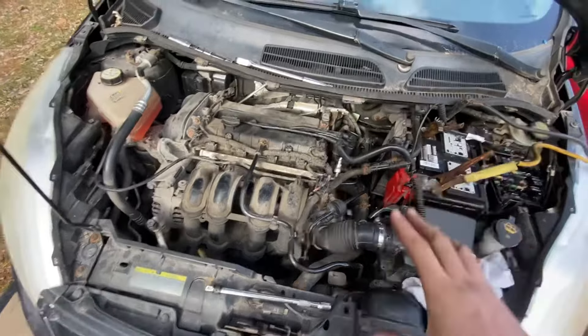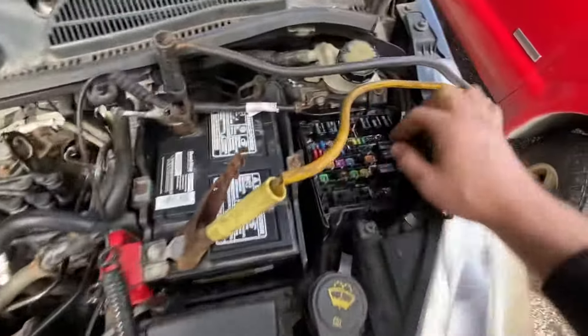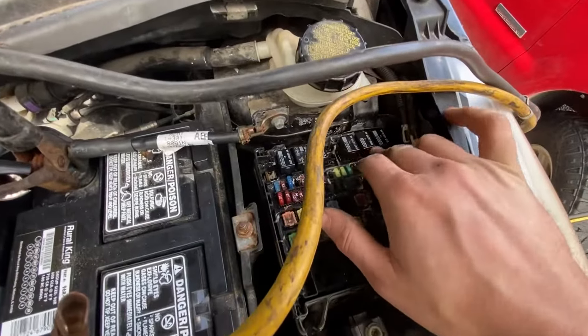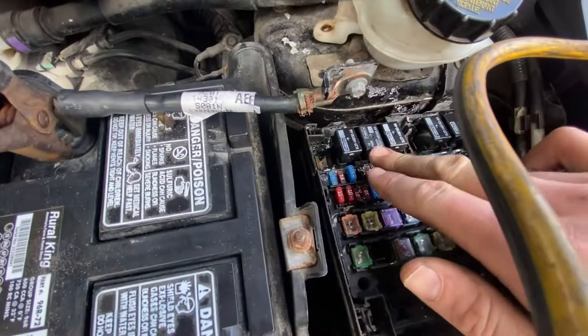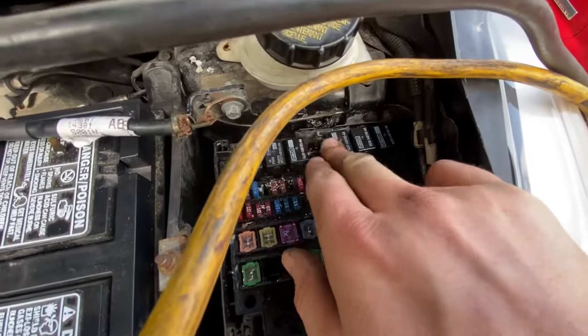We couldn't start it on starting fluid, which means there's definitely something going on with the ignition coil. So with that being said, I took the AC relay — I believe this one right here — and swapped it with the ignition coil relay, which is this one here.